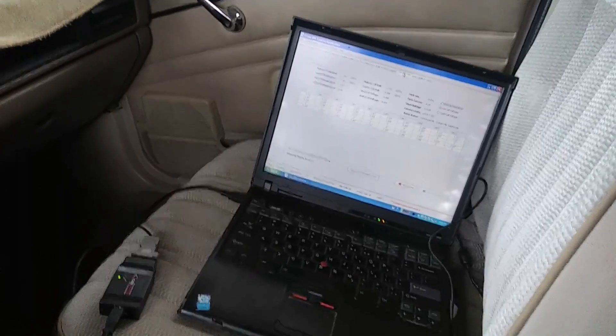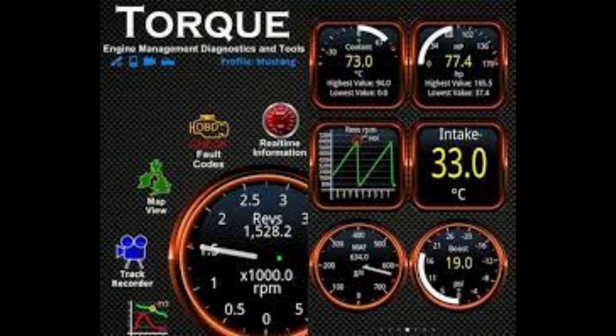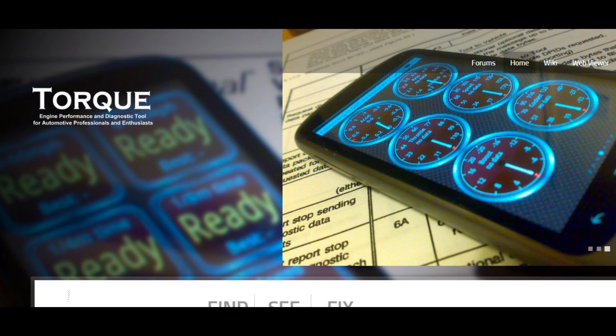Another way to monitor the data is through an Android app called Torque. Torque is designed to interface with the OBD-II onboard diagnostic connector of any modern vehicle and extract performance data. It requires a Bluetooth adapter that plugs into the OBD-II socket in the car and communicates with Android via Bluetooth. So we're going to try to set that up here.